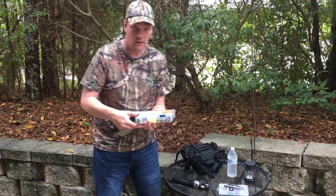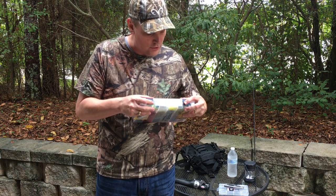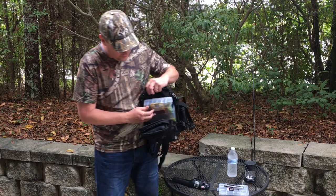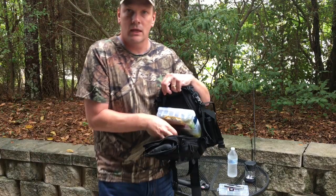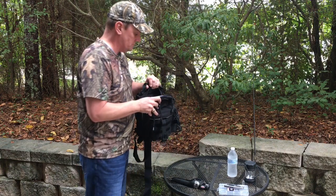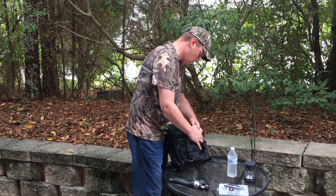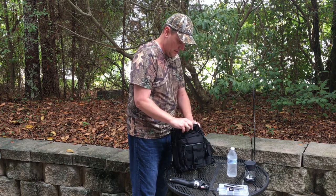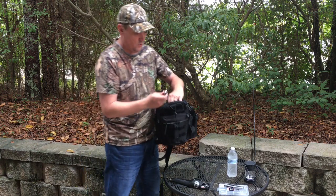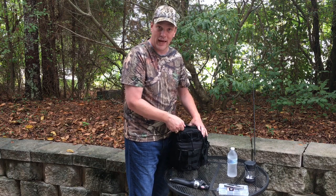I'm going to take this tackle box, which you can see is pretty good size. I'm going to hook it and place it right here. I still have two available pockets — one on the left, one on the right — and then I'm going to go ahead and close this off. Now I've got my small pocket, which I will put a set of nail clippers in, and I still have plenty of room for that as well.